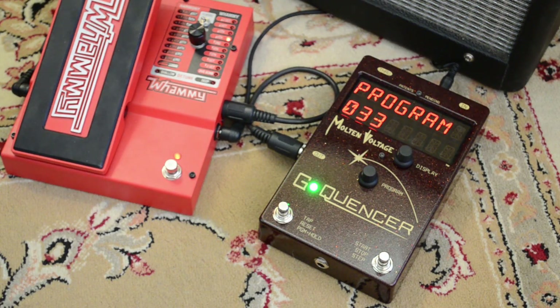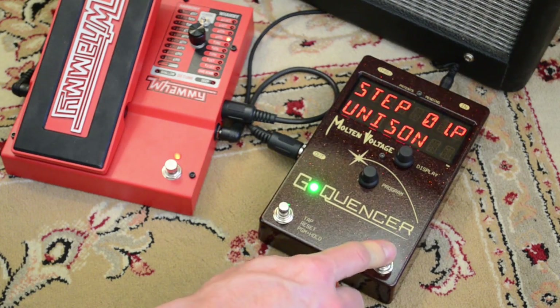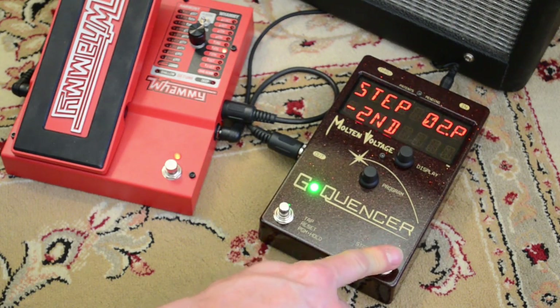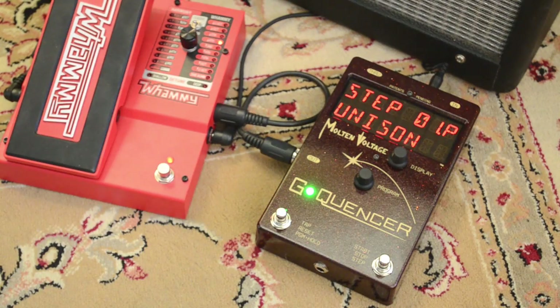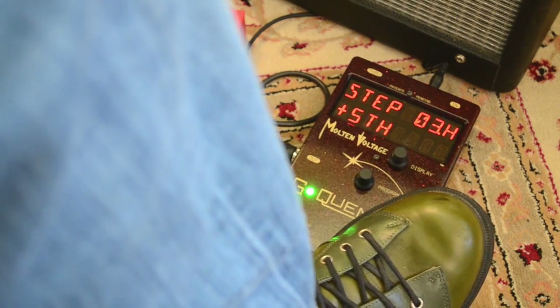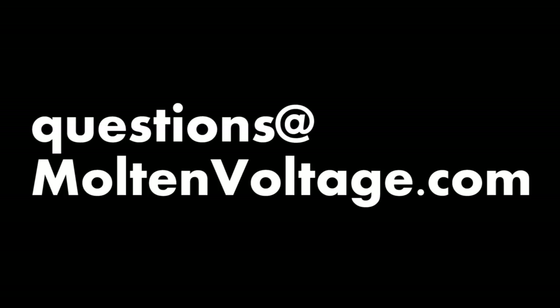That's your sequence programmed. With a two-step you use button number two to advance through the sequence. That's how you program a two-step type program. Here's how our sequence is going to sound with some distortion. If you have any questions you can always shoot me an email at questions@moltenvoltage.com. Thanks a lot.